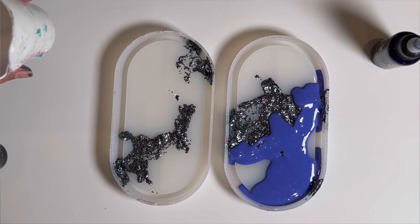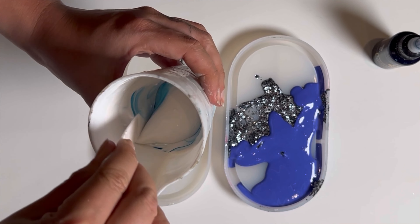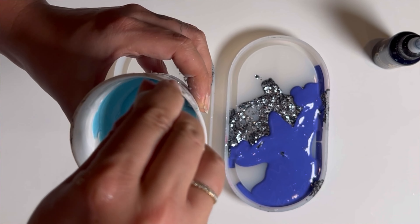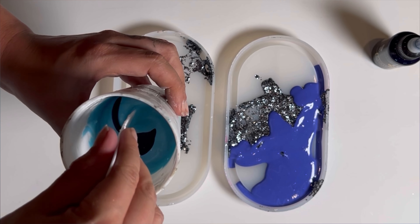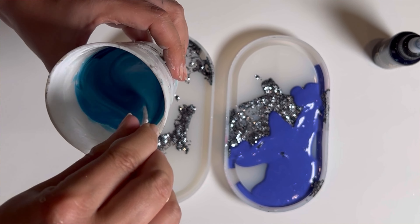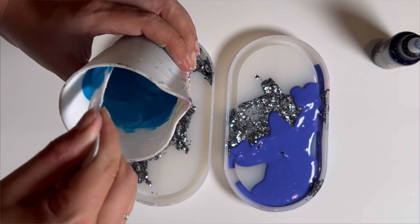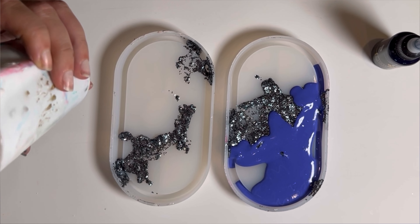Now let's do the River Blue. This is almost a turquoise, but I want it a little bit darker. Now it's perfect. It looks like a blue from a river. Here we go — let me pour it.